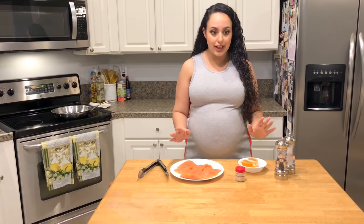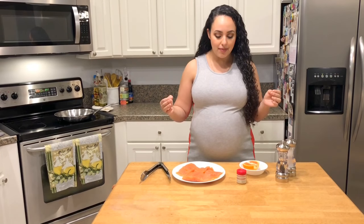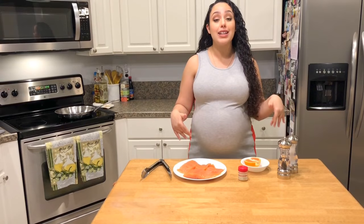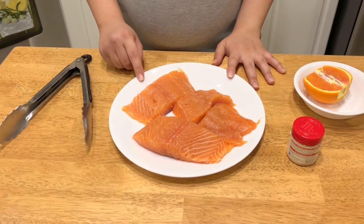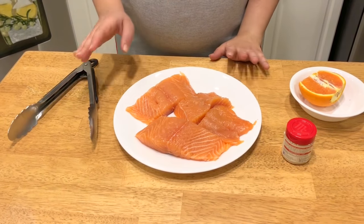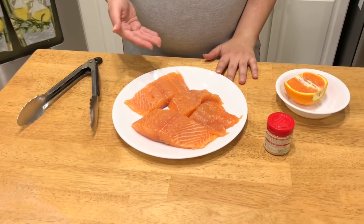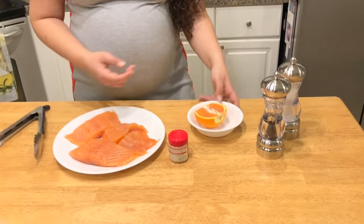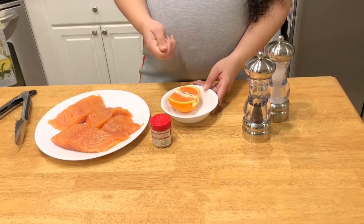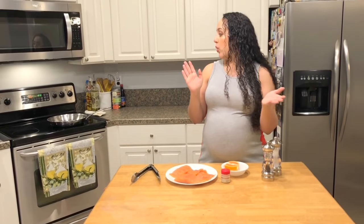Very few ingredients, but that's what makes this so quick and easy. I have about a pound and a half of salmon — I've had my seafood guy cut off the skin, though you can leave that on if you want. Some ground ginger, half of a cara cara orange or any kind of orange you have on hand, and salt and pepper. That's literally it.